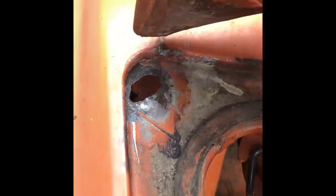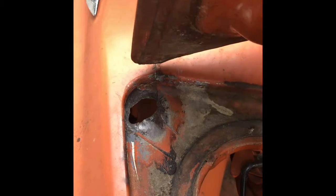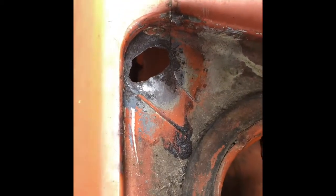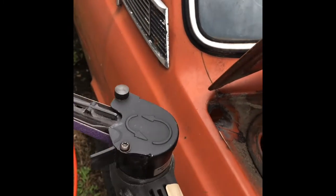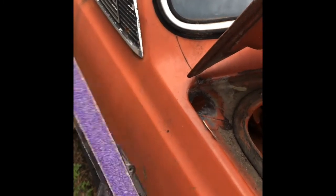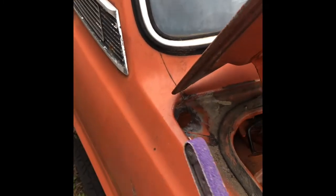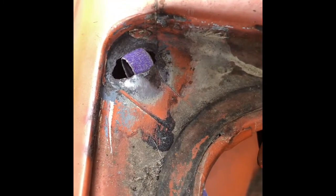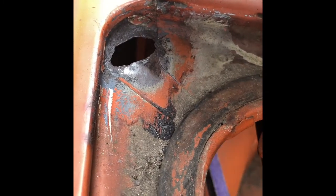I'm going to be plugging up this trunk hole in the little gutter area, using my belt grinder — belt file, I guess they call it — and going in to start grinding off some of the areas that are very thin.